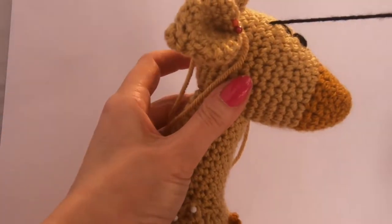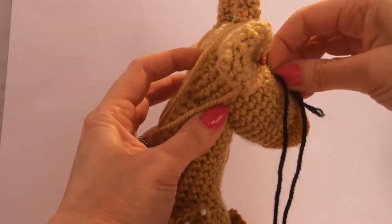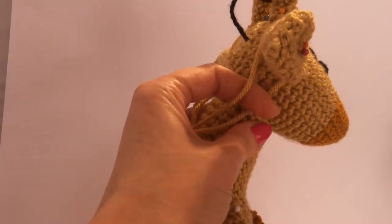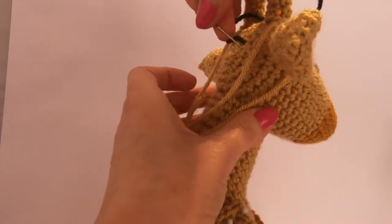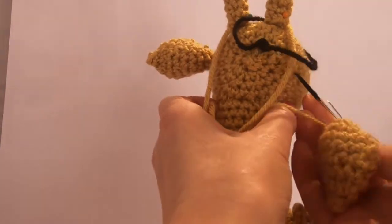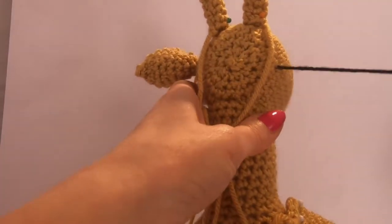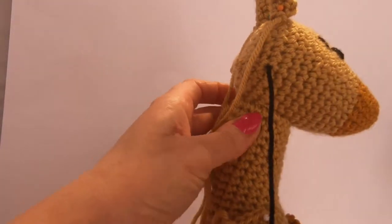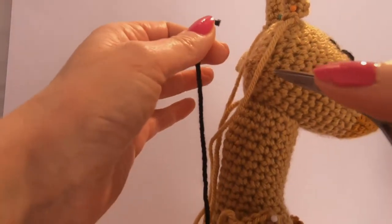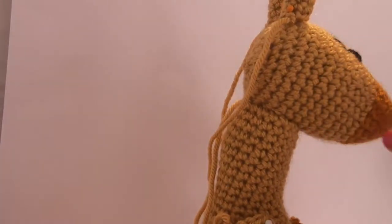So what we're going to do now to get rid of this black thread is go back into the hole we came out of, very deep again, go to another part - just like we did when we finish off all the threads for sewing on. This is how we do it: back in the same hole, back out. We do it maybe about three times. Then we pull it tighter, cut it, and then the end will just vanish inside her. So it's lost and we haven't got any ugly knots on the outside.